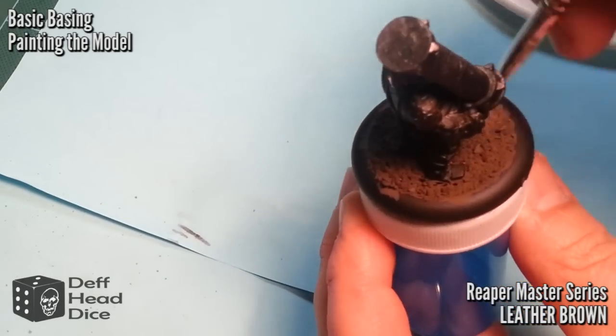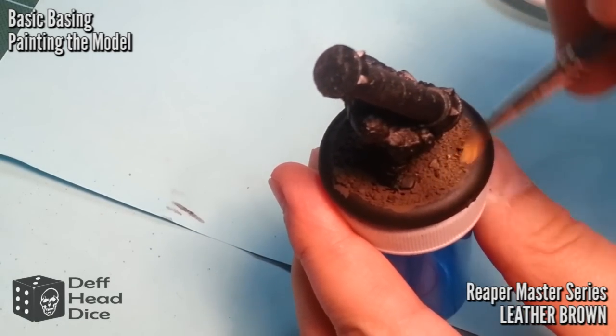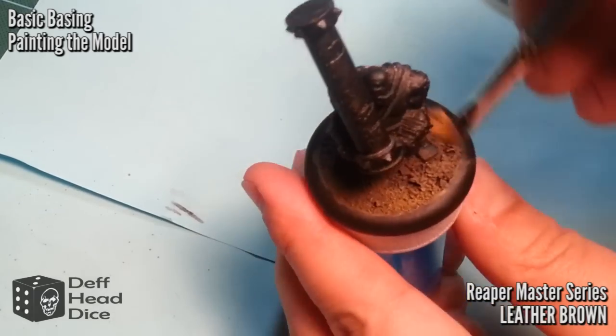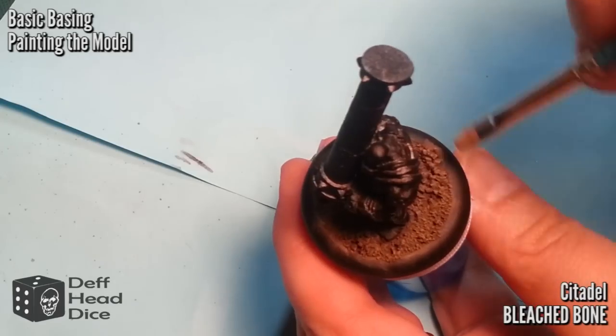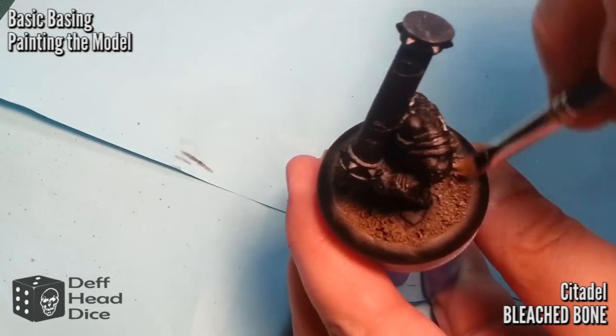The first layer is a vigorous dry brush of a mid-tone brown — I'm using Reaper Master Series Leather Brown. By this point, the nice thing about airbrushing the primer and then applying the thick base coat is it really helps seal the rocks down. So you can be vigorous and not worry about knocking the pieces off.